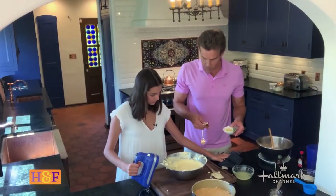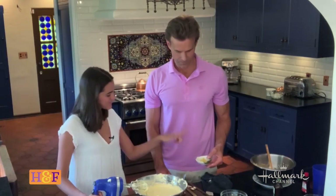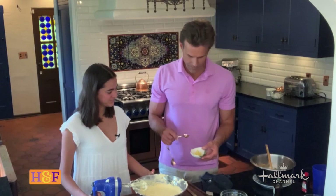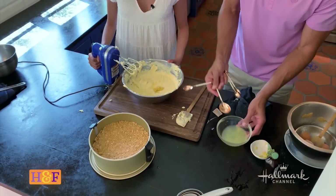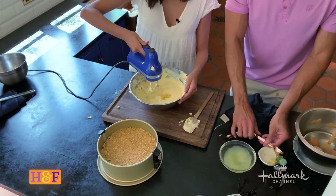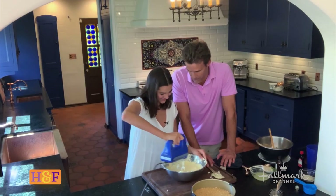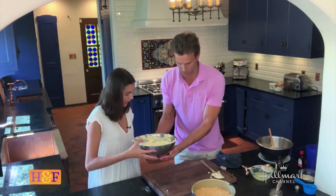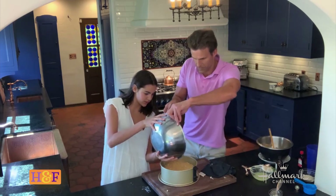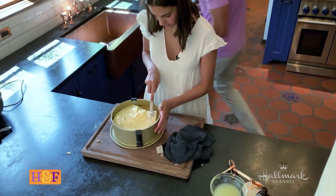We do a tablespoon of the lemon juice and a teaspoon of the lemon zest. And since this is for Ken and LZ, we're putting a little lemon zing in there for you guys. I'll hold the cake — you want to pour that in? I'm going to need to scoop it in. There we go. You do the finessing.